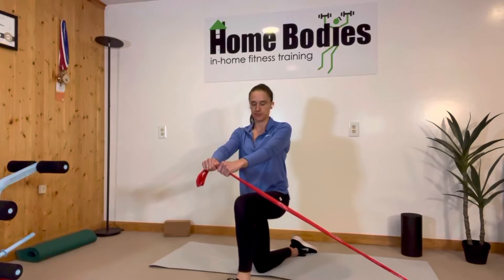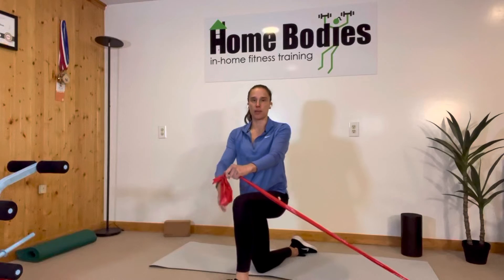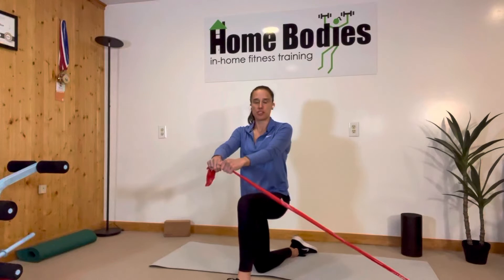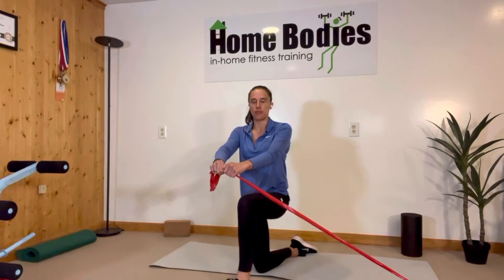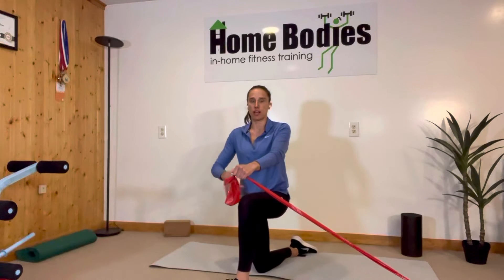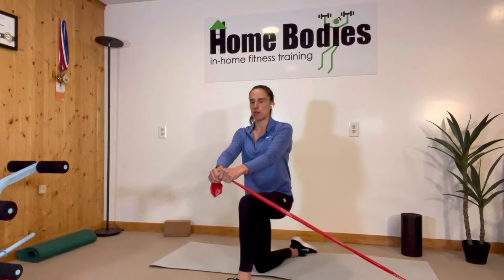We're going to think about digging back with the front leg heel, which will help activate the hamstring and bring the pelvis under. Arms are straight in front at around belly button level. We're going to take our left rib and think about moving it toward the right hip, and we're doing that with our ab muscles.